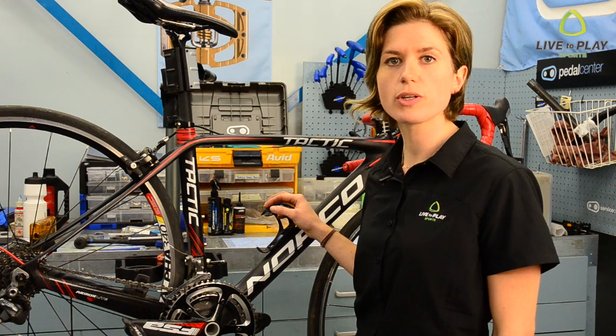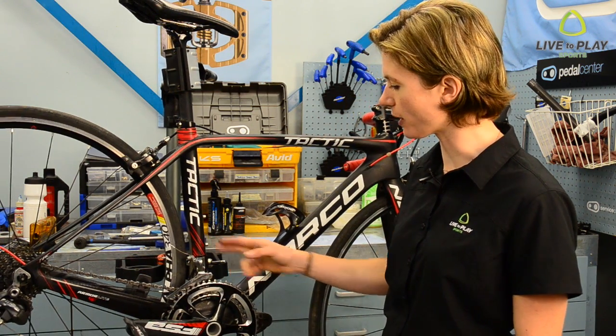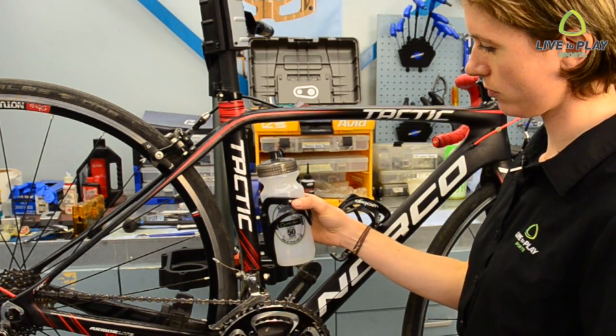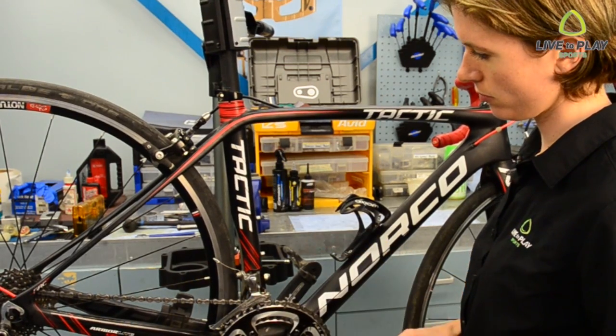Depending on what size frame you ride or what style of bike it is, there might be a number of positions for the bottle cage on your bike. Before installing the cage, you want to double check that both the cage and the bottle fit in the frame and that the bottle is easy to remove.